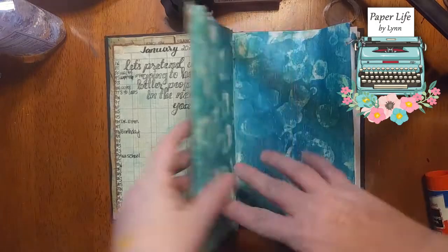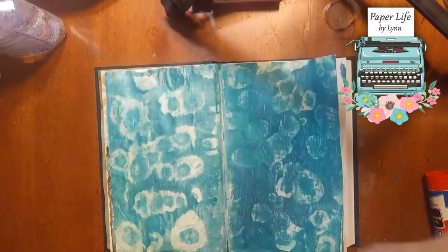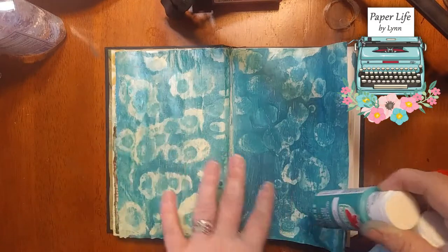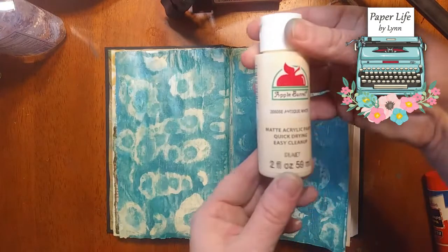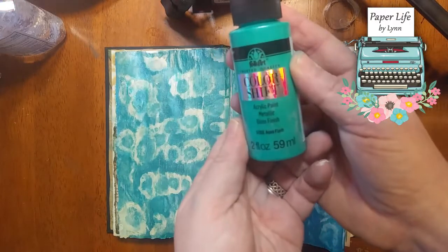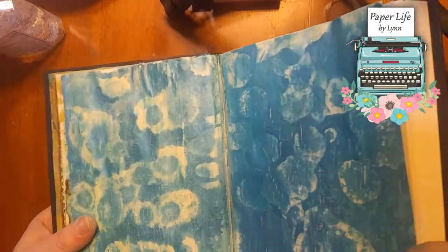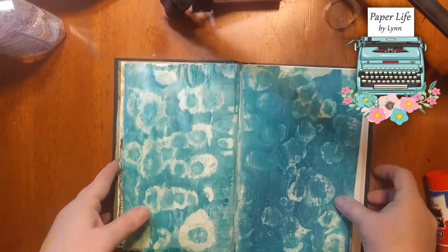So I kind of played around with this background. It's these two paints — there are a lot of tutorials out there, but you just really water it down. Then I used acrylic white for a background, then I had this paint which is a color shift and I put it over the top. It kind of gave it a pearlescent look.